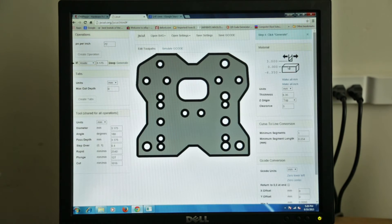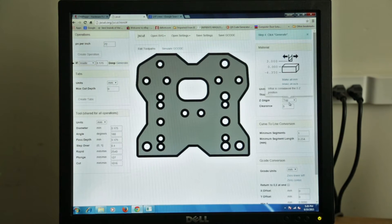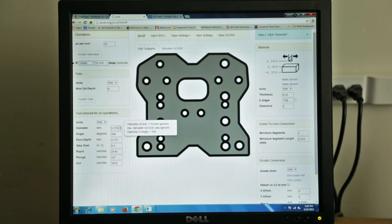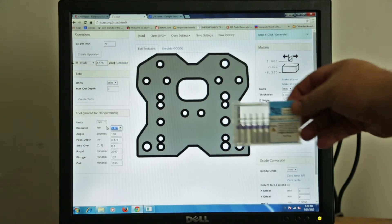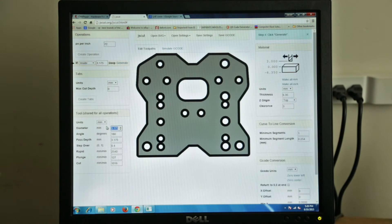Some CAM programs or machines use 0 as the table surface, so it would be underneath the material. Here Z-origin is the top of the material. And then over here, since we're doing it inside — we can do outside and you can see that's definitely not right for our parts — we do inside. We've got to get our tool diameter. It's 1.6 millimeters — it's a 1/16th bit, which equals 1.60 millimeters. So our tool diameter in millimeters is 1.6.